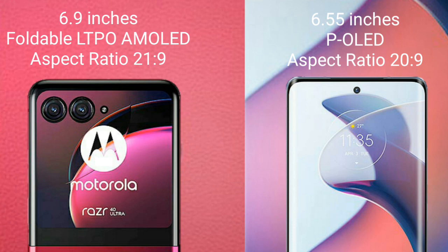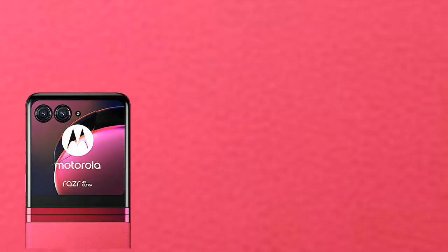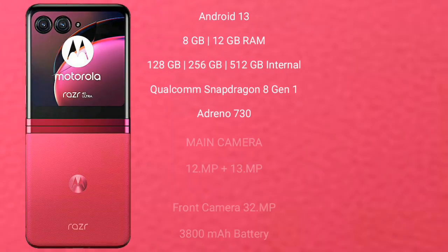The Motorola Razr 40 Ultra runs on the Android 13 operating system. It comes with 8GB or 12GB RAM and 256GB or 512GB internal storage, powered by the Qualcomm Snapdragon 8 Gen 1 processor and Adreno 730 GPU. It features a rear dual camera setup of 12 megapixels plus 13 megapixels, and a 32-megapixel front camera.